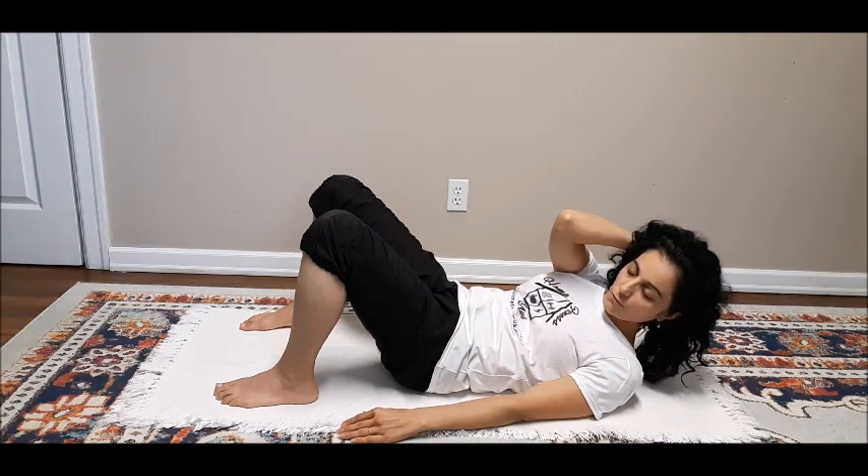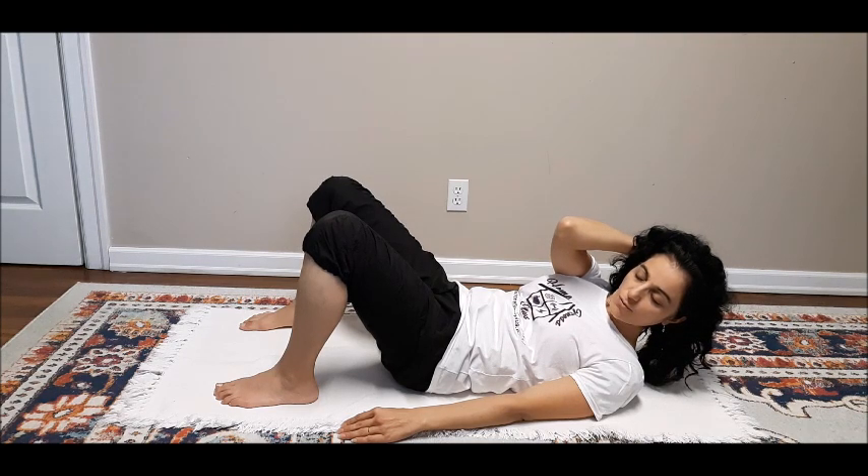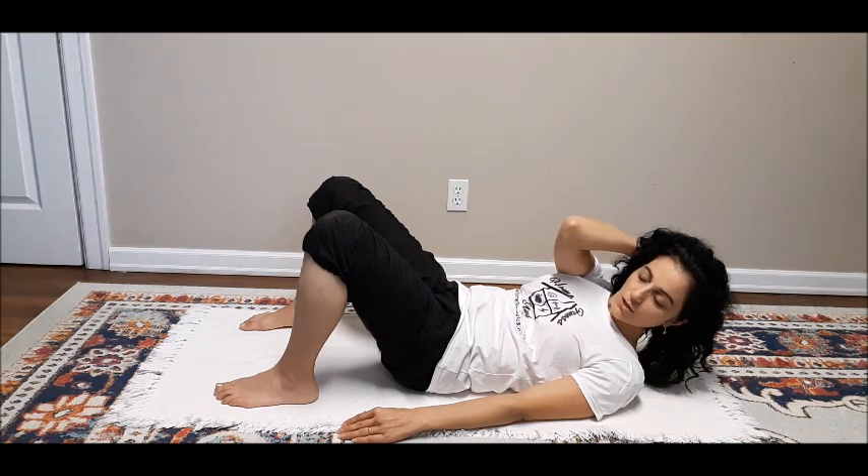Tuck your chin down and curl up, pointing towards the left knee. Notice what you feel in the front from that right shoulder to the left hip — the shortening in the front and the lengthening in the back, all the way up through to your right shoulder blade.